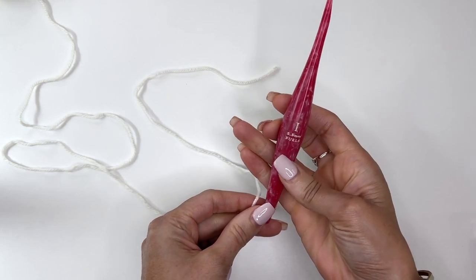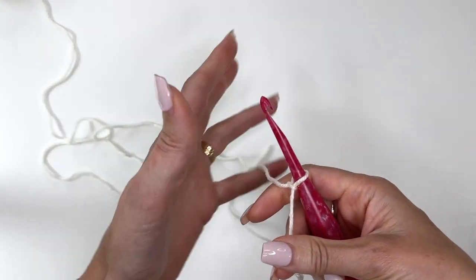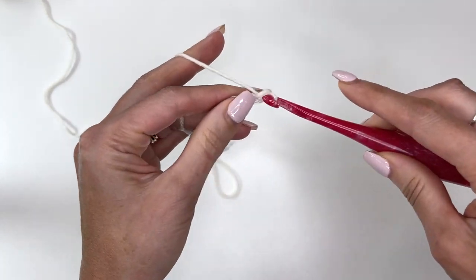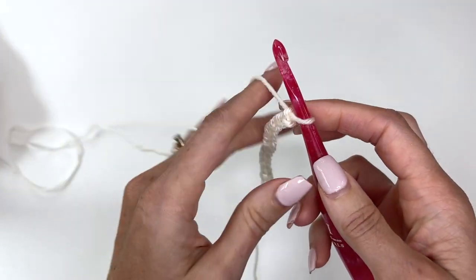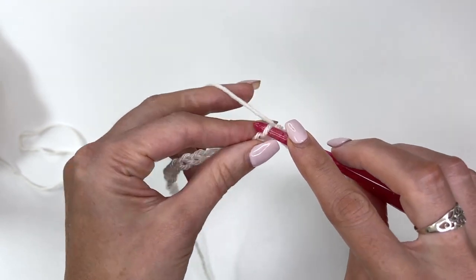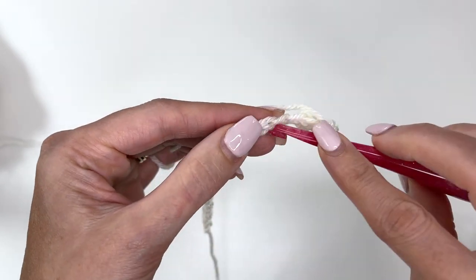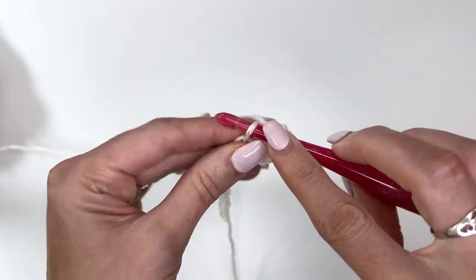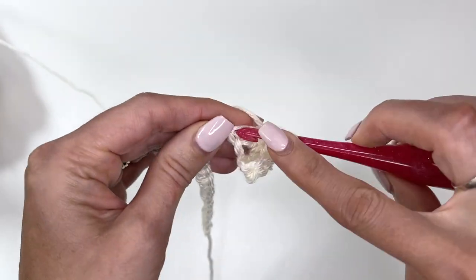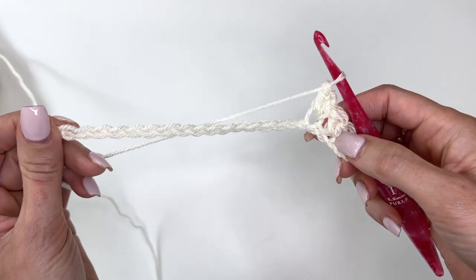Let's begin with our 5.5 millimeter crochet hook, or the hook you need to meet the gauge. I'm going to make a slip knot and put this on the hook. Now we'll chain out 22. Once you have your 22 chains, we're going to start working our stitch pattern. We're going to skip our first chain, work into the second chain a single crochet and a double crochet all into the same chain, then skip a chain and work a single and a double.